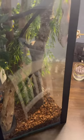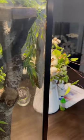It's dirty, I need to clean it. Got a crested gecko in there now.